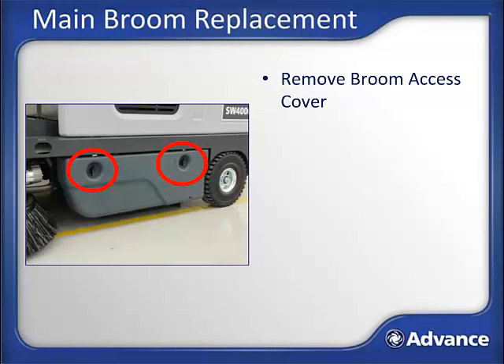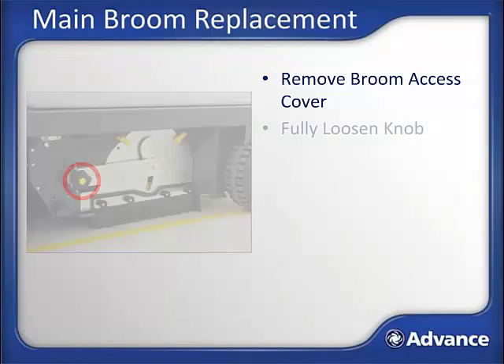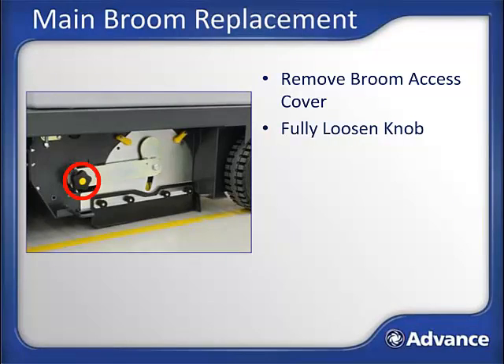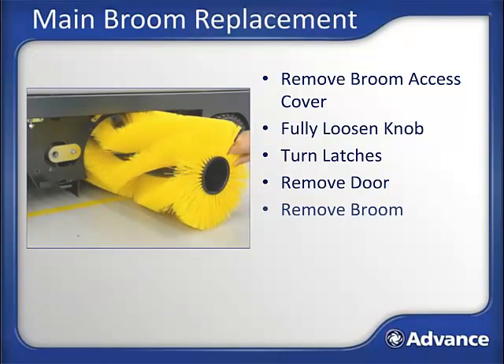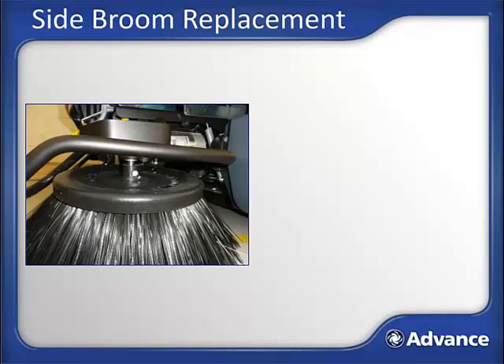Main broom replacement: after safely parking and turning off the machine, remove the main broom access door cover by opening the two latches at the top, pivoting the door out and removing. Fully loosen the indicated knob that holds the broom in place, turn the two indicated latches so the door can be pivoted out and set aside, then pull out the main broom. Reassemble in the reverse order. Reassembly is more simple if the broom activation lever is in the on position, lowering the broom mechanism to the floor. Note that the broom must be installed with the hexagon-shaped opening in the broom core towards the inside.